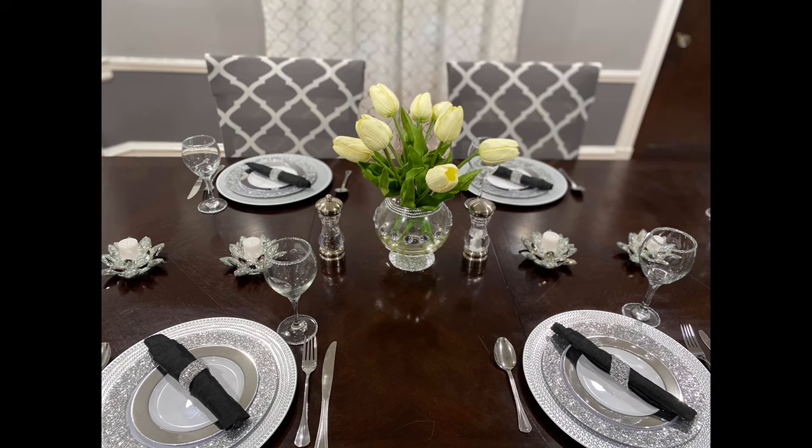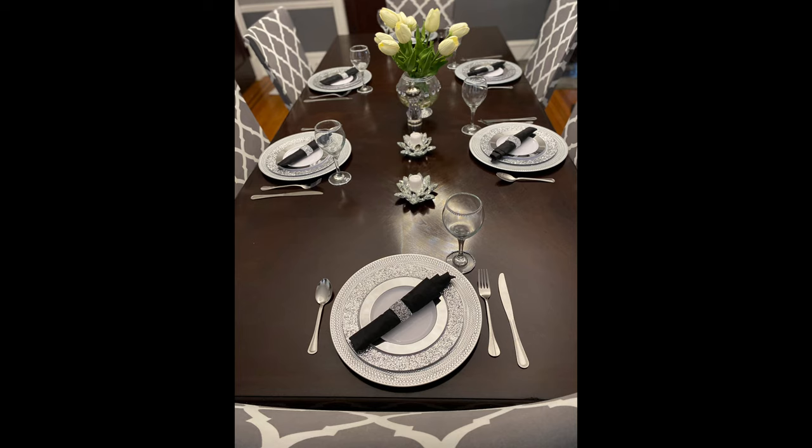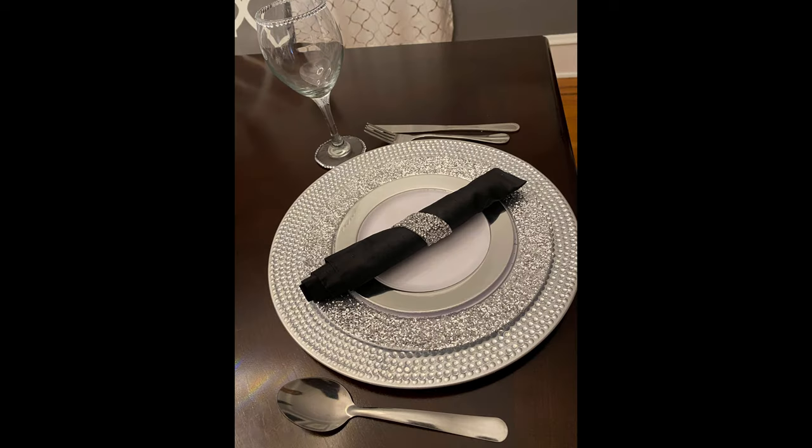Here is the finished look. Don't forget to like, comment, and subscribe for more uploads from Chalet Designs. Thank you for watching.